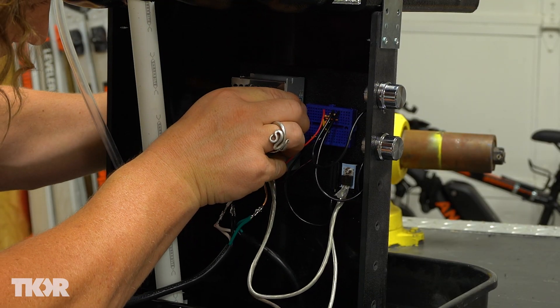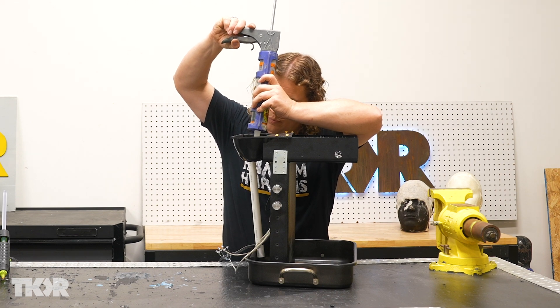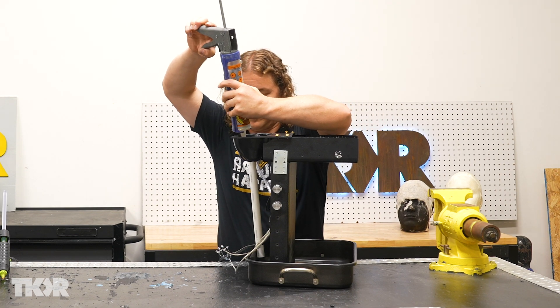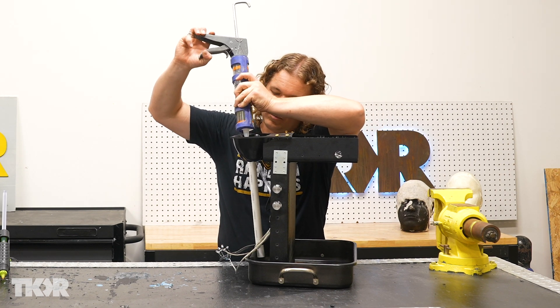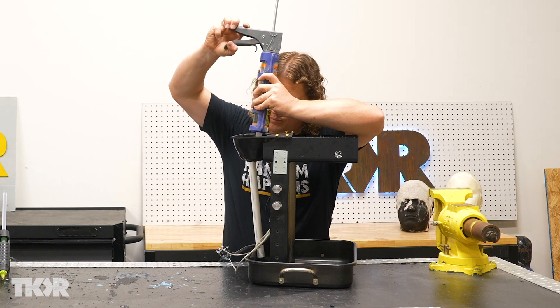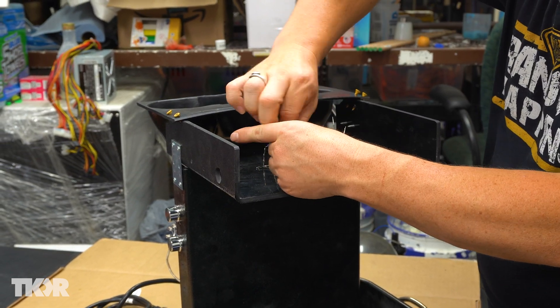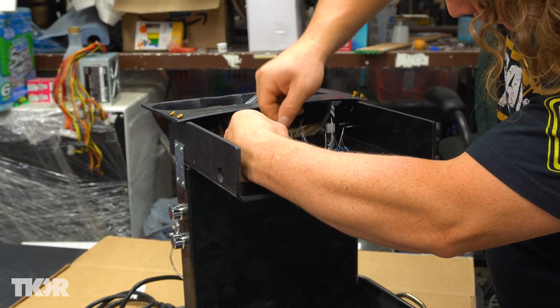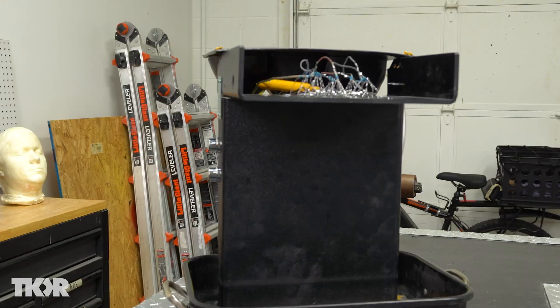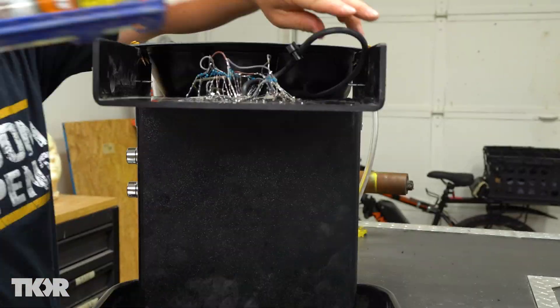We're going to leave it until tomorrow for it to cure. We're also going to put Gorilla Glue inside here where we've got our overflow drain and hold that in place, and then we'll get back and test this thing tomorrow. There's just a little bit more we can do while we're waiting for everything to cure — we can tie all our resistors together and wire all of our lights back to our circuitry panel.